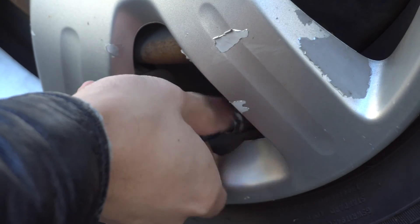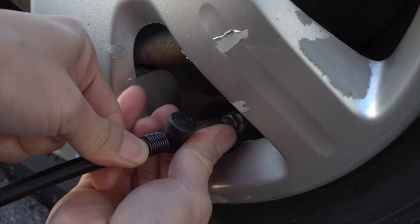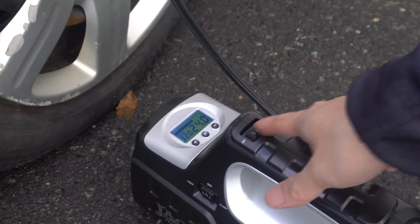To inflate your tires, remove the valve stem cap and attach the air hose nozzle by screwing it on clockwise. Then press the switch on top of the handle.